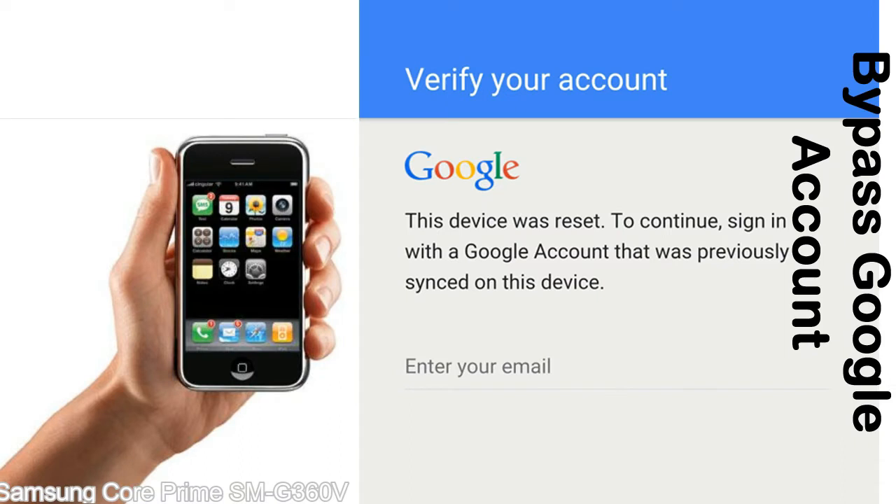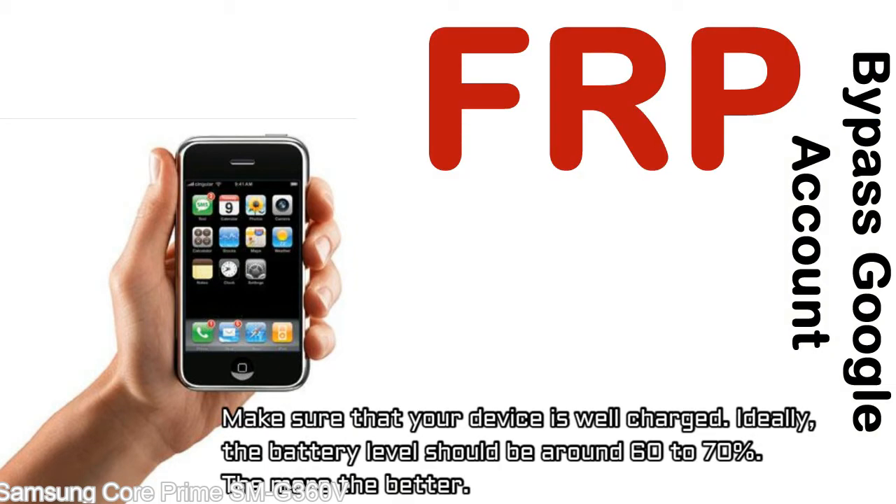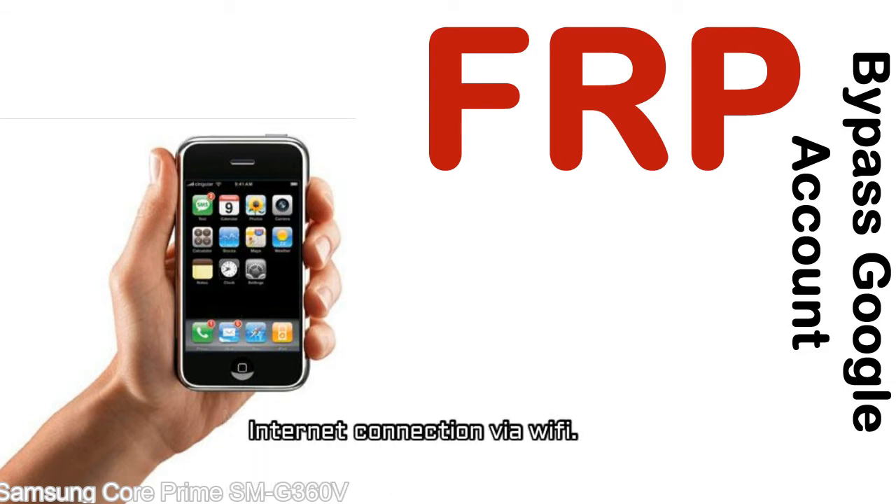This FRP lock is developed by Google and we provide our FRP unlock solution for free. Today we are providing the methods to unlock FRP lock phones. You can use this solution for almost all FRP lock devices. Before starting: number one, make sure that your device is well charged — ideally the battery level should be around 60 to 70%, the more the better. Number two, internet connection via WiFi.